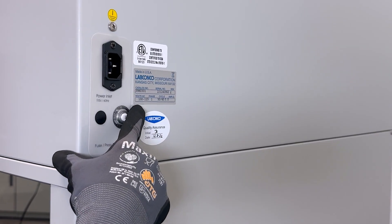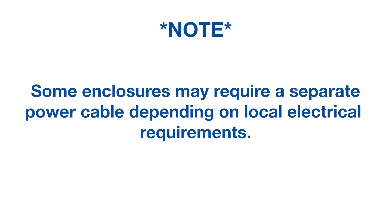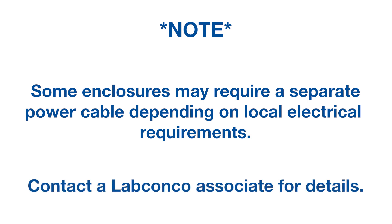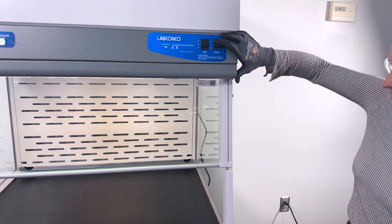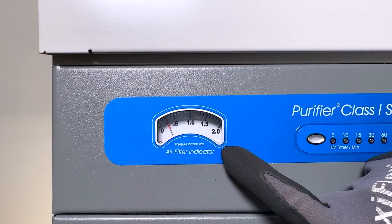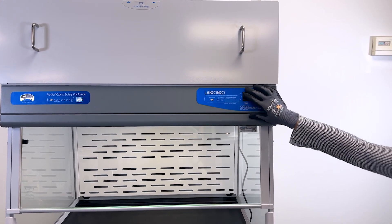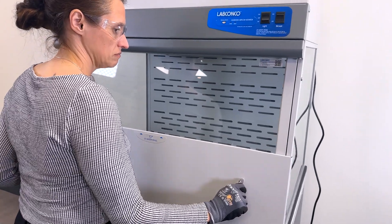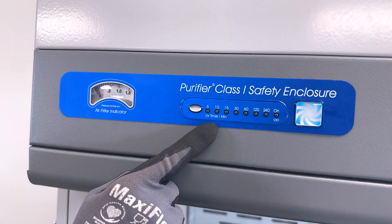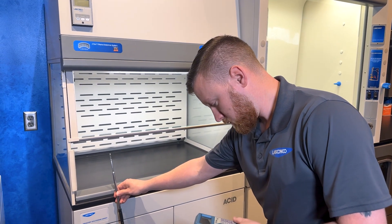Connect the power cord into the back of the unit. Verify the enclosure's power requirements noted on the rear serial label and plug the cord into an appropriate wall outlet. Note: some enclosures may require a separate power cable depending on local electrical requirements — contact a LabConco associate for details. Finish by testing the enclosure for operation: test the interior light, the blower should turn on when the rocker switch is activated, and check to make sure a static pressure reading above zero inches is visible in the differential pressure gauge. Turn the light and blower switches off. Finally, test the UV functionality by placing the UV panel over the access opening and turning on the UV light — it will operate for a set duration, which is adjusted using the controls on the left side of the enclosure's front panel.